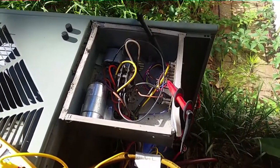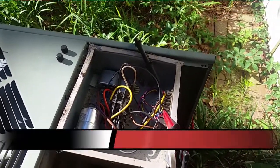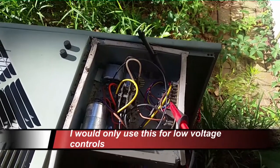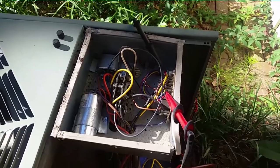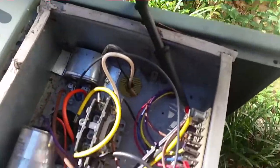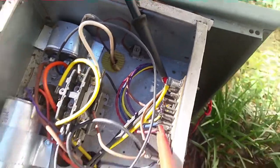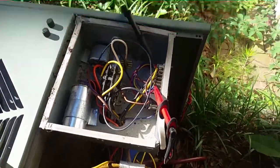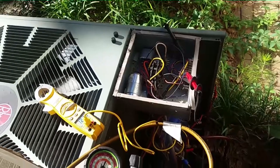I have a quick tip for you — if you ever need to jump out a circuit while testing something, like you use low voltage jumpers or magnetic jumpers, you can take your Fluke plunger leads. Take one of them, just like you normally use them, put it on a terminal, then take the other end of that same lead and plug it into the other lead. You can use them as jumpers.